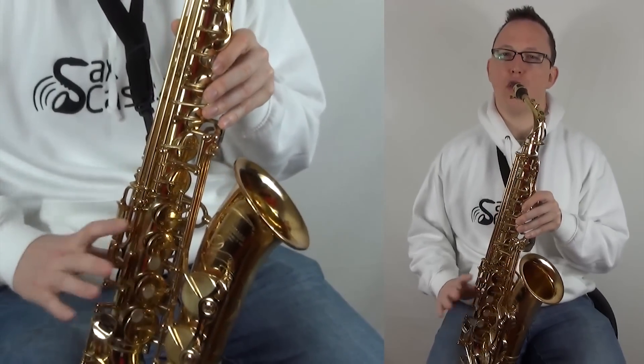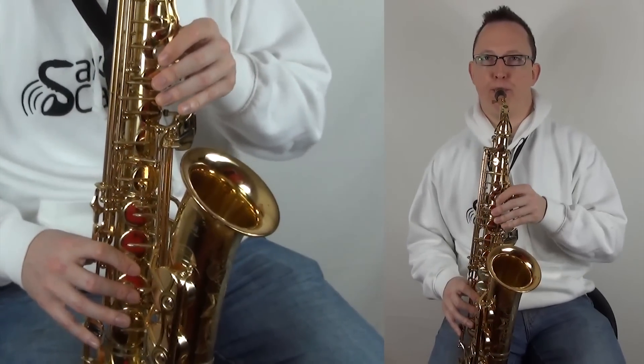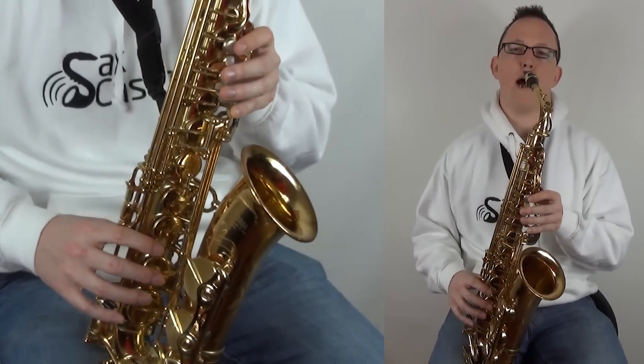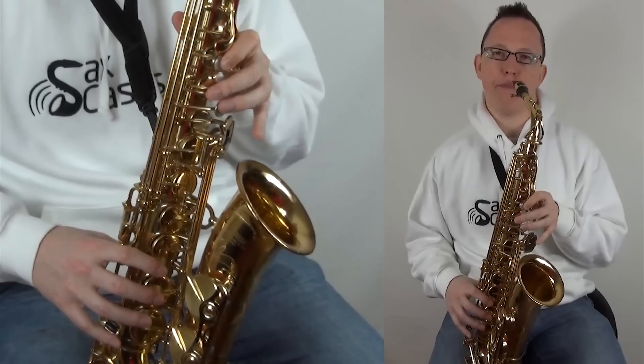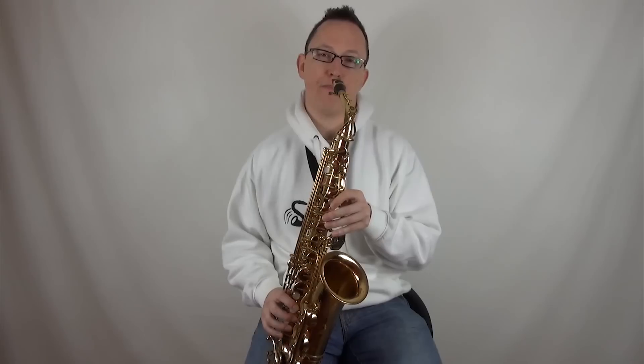Now for the ending, he does this little run — he does that twice. That's E, E, E, D, B, A, B. So he does that in the middle before he goes back to the verse again, and at the very, very end, he ends with that as well.